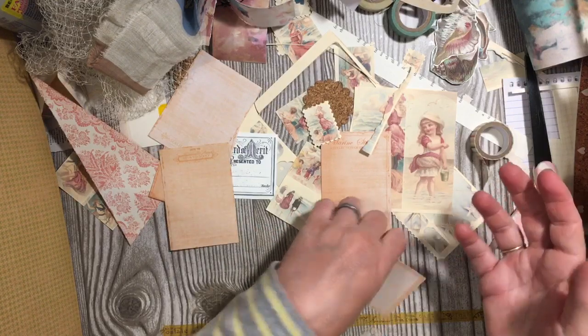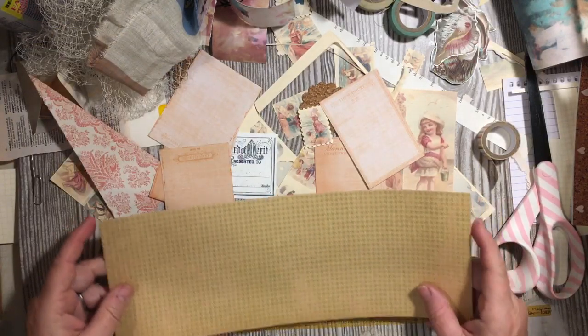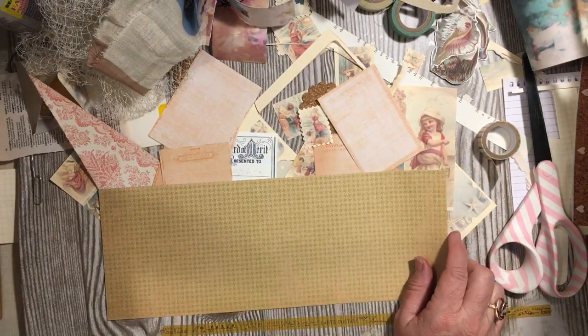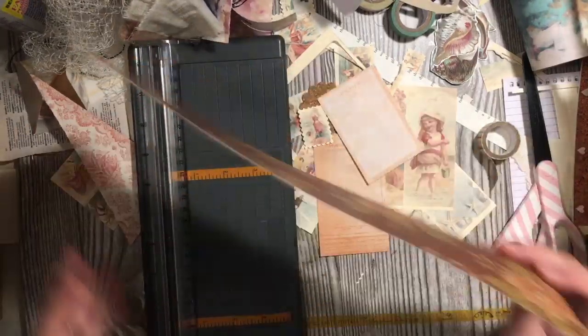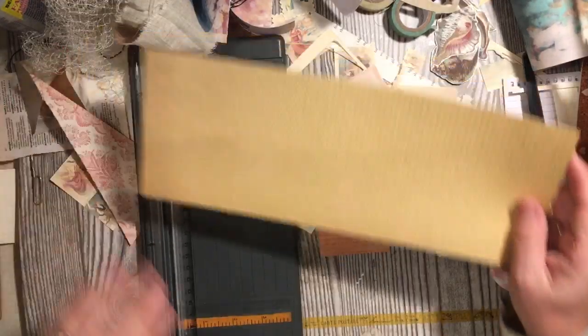Because I can use these for tags, for all the different things — tags, flips, tucks, all the different things. I am going to use this paper. We'll end up backing this with something. I love this houndstooth.